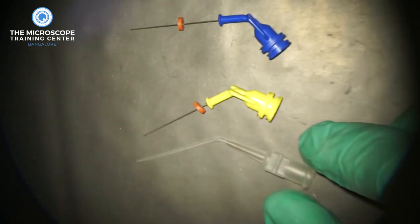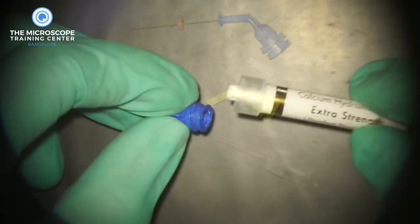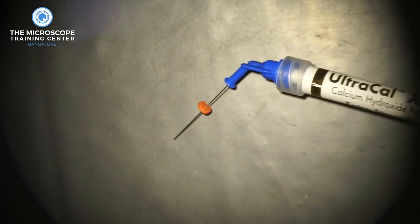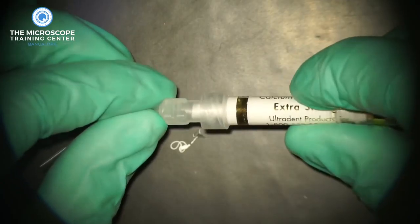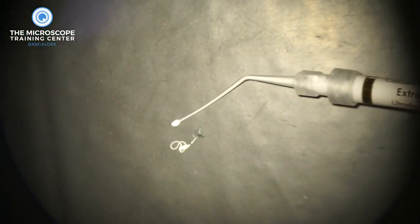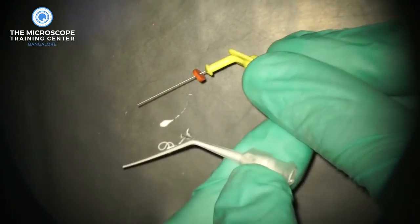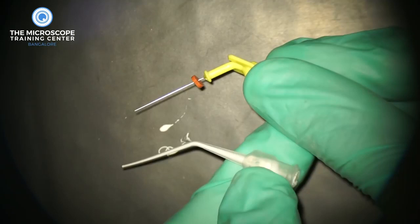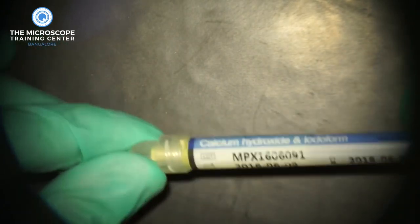For inserting calcium hydroxide into the canals, we use delivery tips. We use navy tips from Ultradent, or you have plastic delivery tips from multiple companies. The top two — the blue and the yellow — are navy tips, and these are the easiest to use. You insert them into the calcium hydroxide tube, adjust the stopper, and extrude it into the canal. The plastic tips are used the same way. The Metapex — thicker calcium hydroxide mixed with iodoform — cannot be injected through the navy tips because the navy tips are too small, so for Metapex we use the bigger plastic tips.